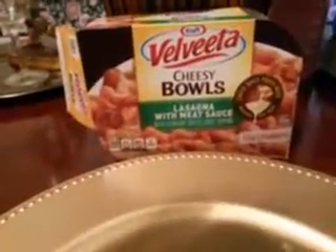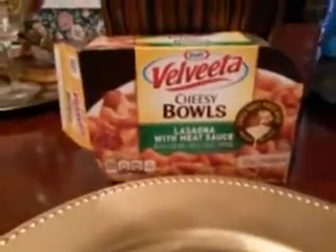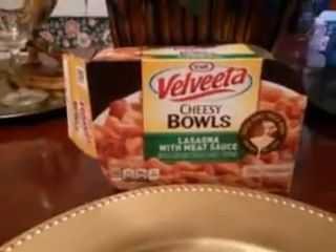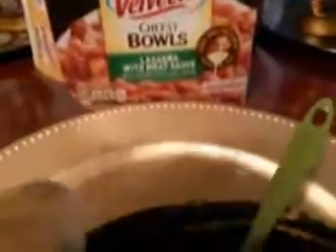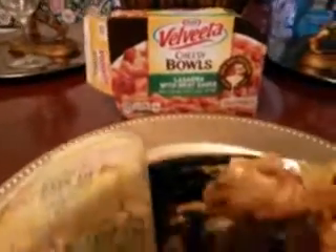What's up YouTube, I'm back again with another video. This time it's on the Kraft Velveeta cheesy bowls lasagna with meat sauce. Let you guys see what it looks like right here — someone's been eating it, my girlfriend ate some of it. I'm gonna get a little taste of it, see what it's tasting like. Here we go.